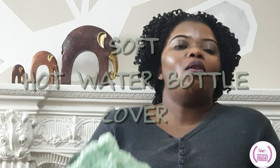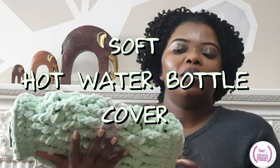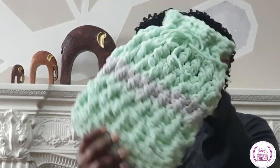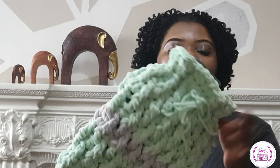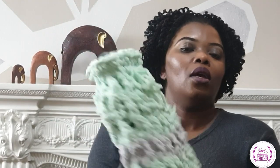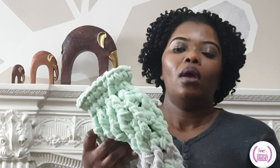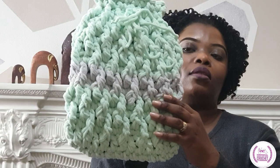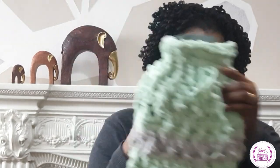Hi, thank you for clicking that button and tuning in to Hands That Raw Crochet. My name is Kenny, I'm your host today and I'll be teaching you how to make something that's very close to my heart, which is a hot water bottle cover. You can get some covers from the market, but if you have the skill, make your own. Very soft, very quick and easy, and unique to make. You can use this as a bag or attach straps — it is very versatile if you don't have a hot water bottle.